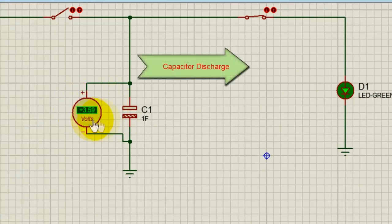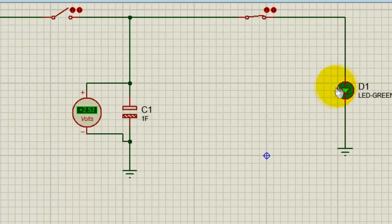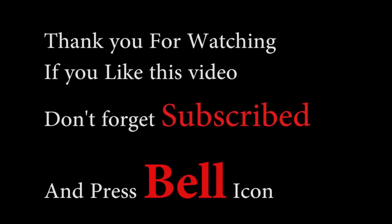You see the capacitor — it is charging. And it has turned off. It has turned off. It is charging.